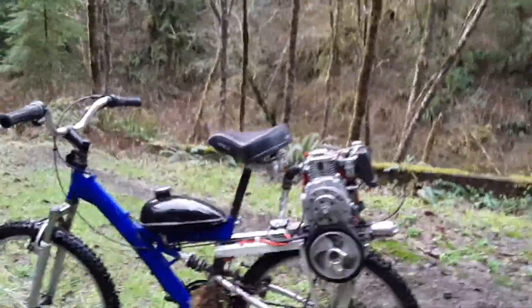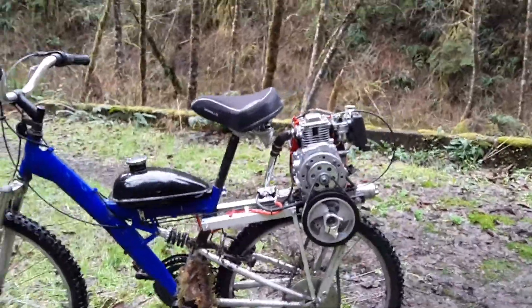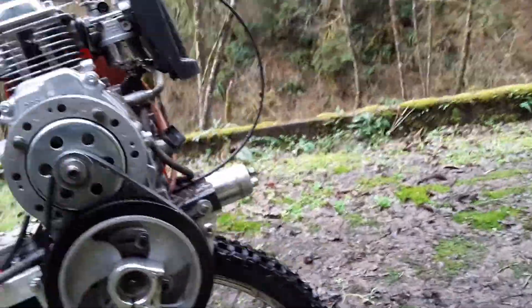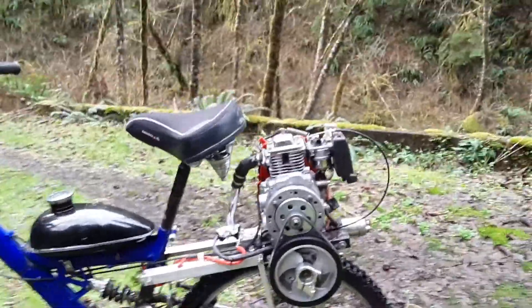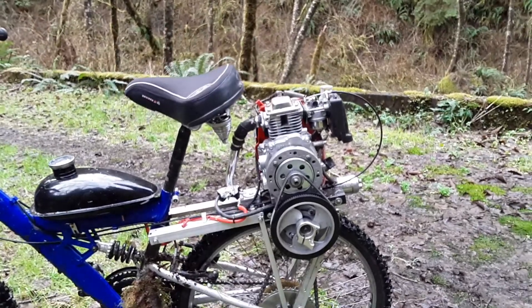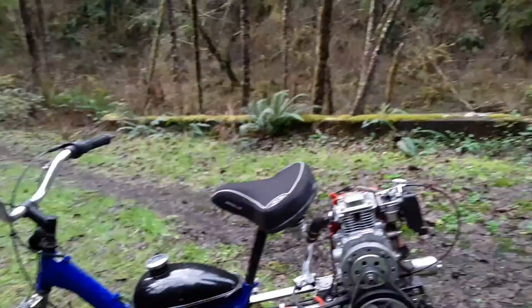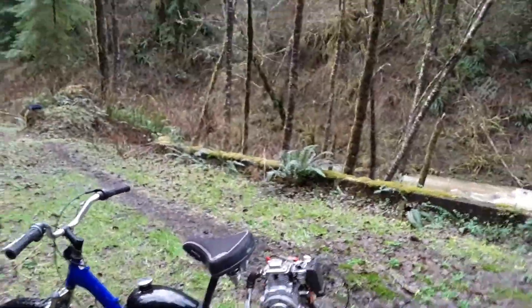I'll let you know if there's any problems with this baby. When I get the pulley, I'll be able to put the cover back on here — it won't fit because of that, but at least cover that up. The motor's pretty strong, runs really good. That's about it. Thanks for watching — give me a like if you like it.